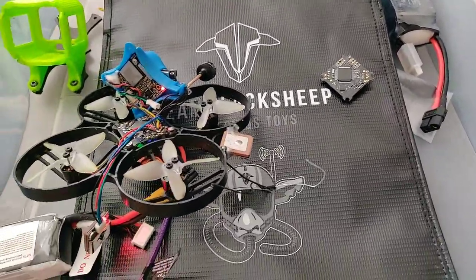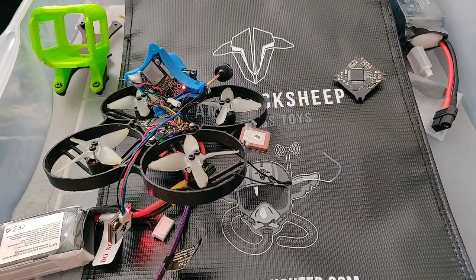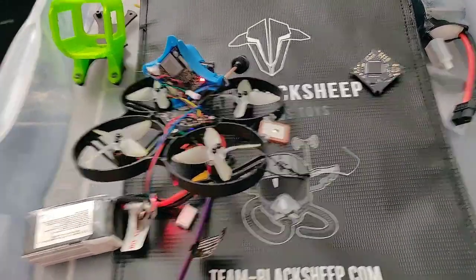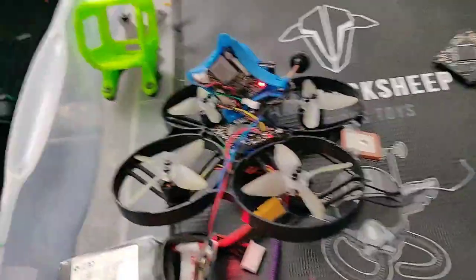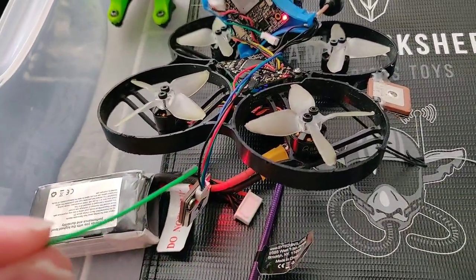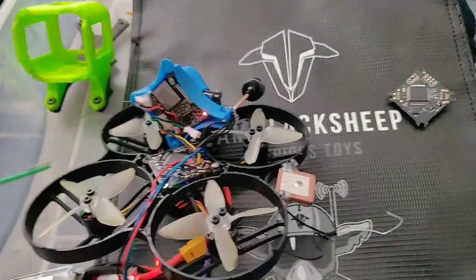Hey, what's up everybody? Happy Friday. This is Ebone with Unbound UAV. I've been getting some requests to actually go ahead and point things out a little better in some of my videos, so I'm going to go ahead over that. What we are going to go over is the GPS installation on the Beta 85X.